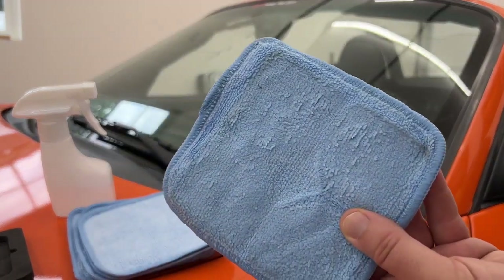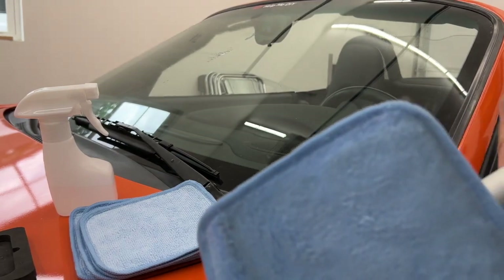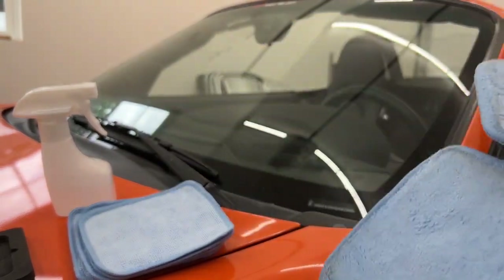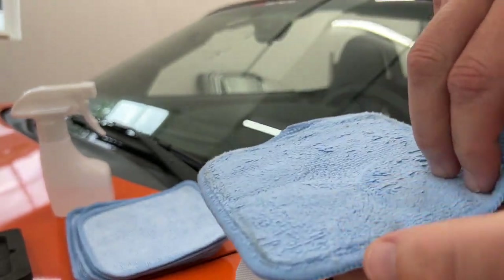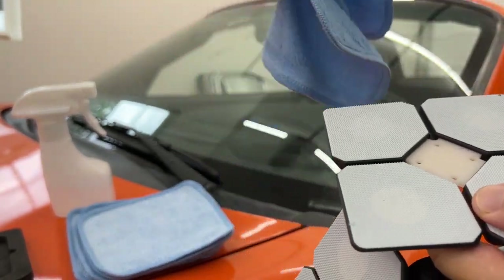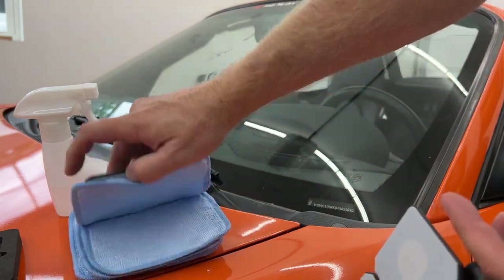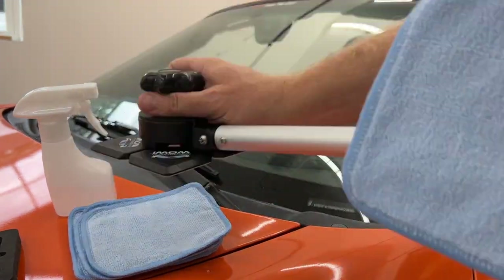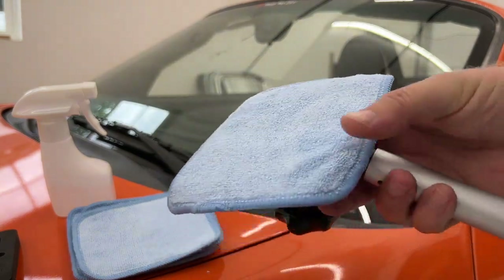Now, this windshield was not too dirty. You can see a little bit of the dirt on the inside paddle and some on the outside paddle that it removed. If yours is any dirtier than this, you can go ahead and take these off, get two more microfiber cloths, and just repeat the process until they come out clean. But in our case, that's good enough and we can move on to step two — the moist buffing.